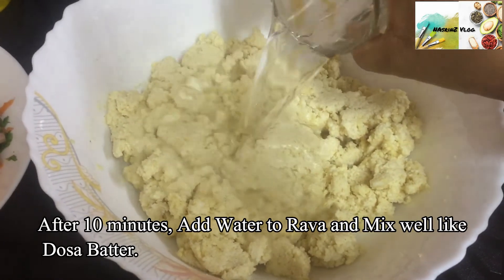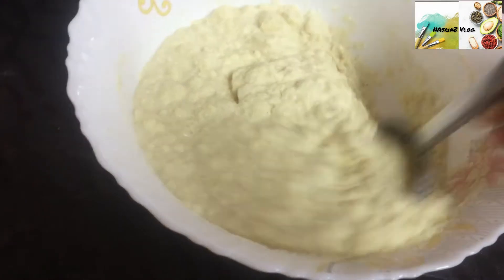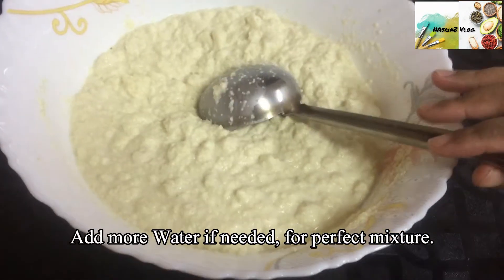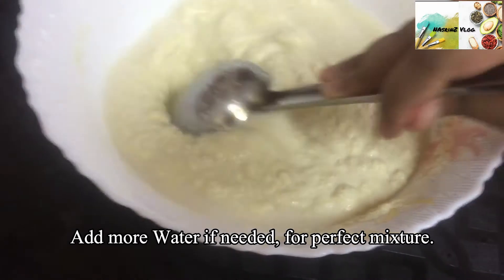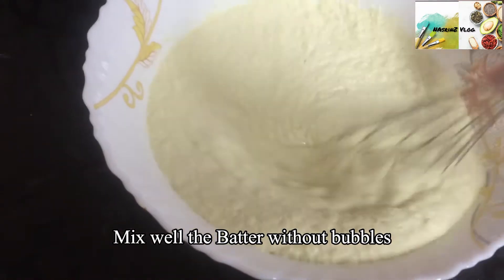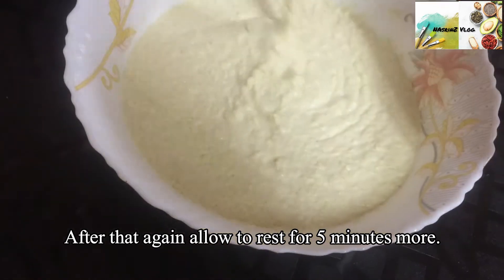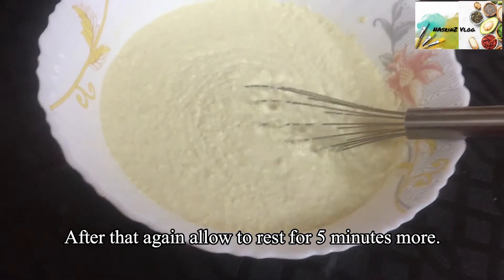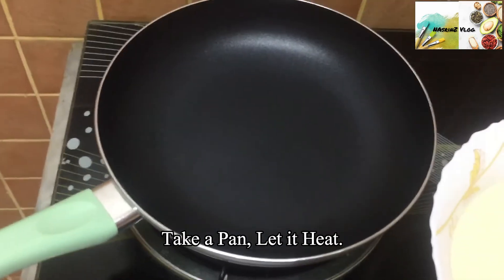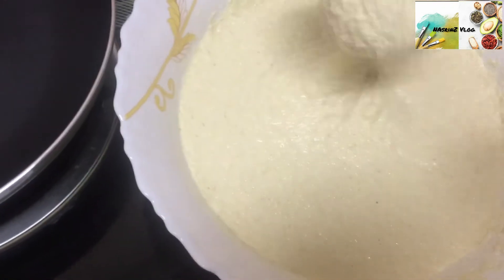Let's mix it in with a dosa batter. Add 1 cup of dosa batter and mix it in. Mix well with the ingredients. Now mix it well.